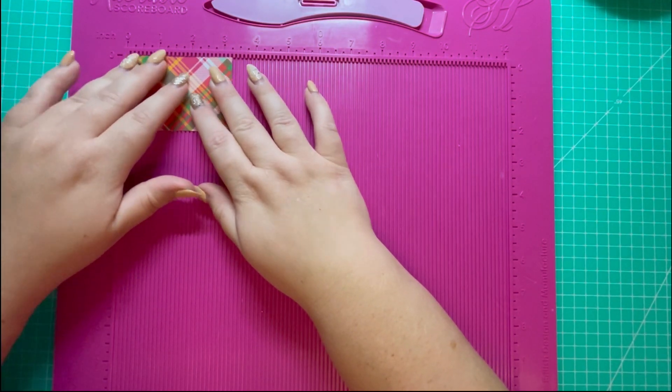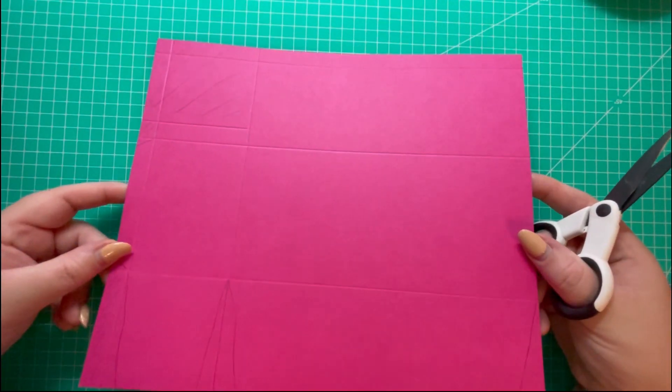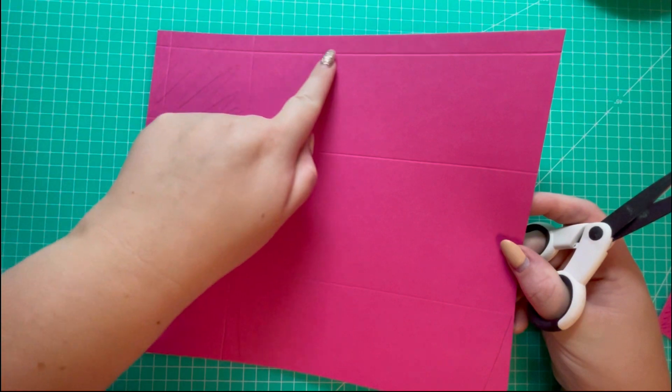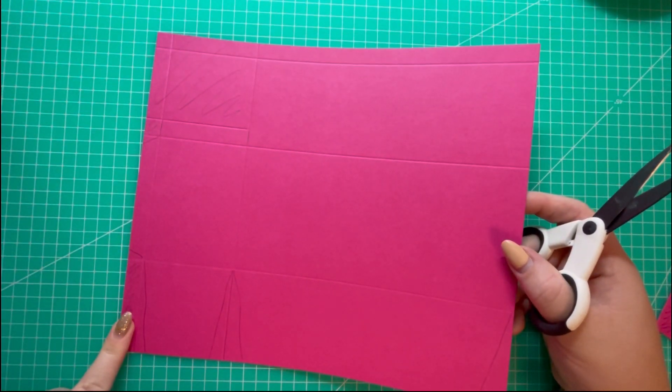For your layers you'll need three pieces of seven and three quarters by three and a quarter, and two pieces that measure two and a quarter by three and a quarter. I'm going to start the cutting process with my largest piece of cardstock. I have the half inch tab here at the top and the half inch tab on the left hand side.